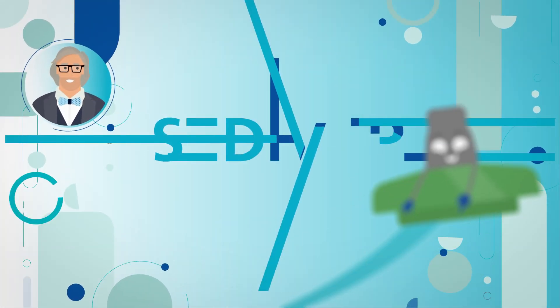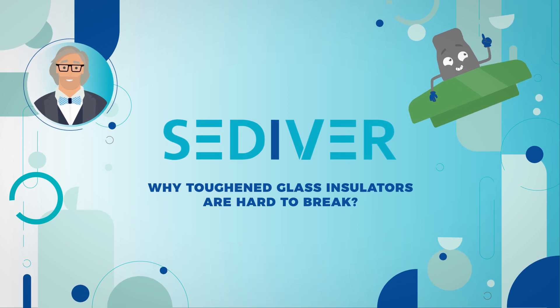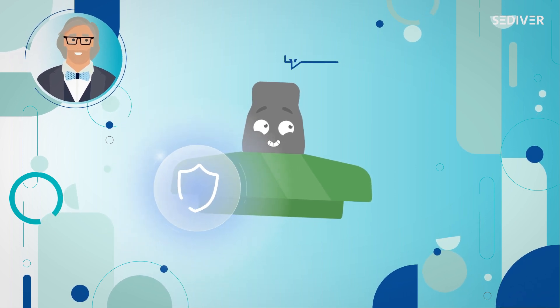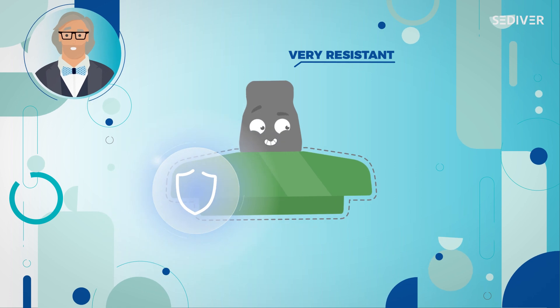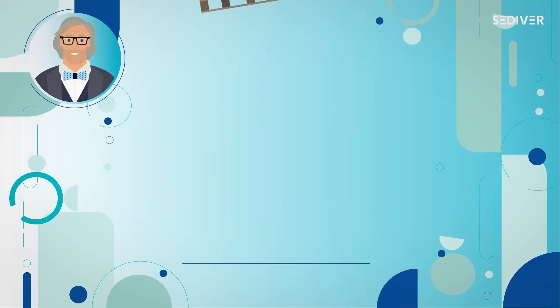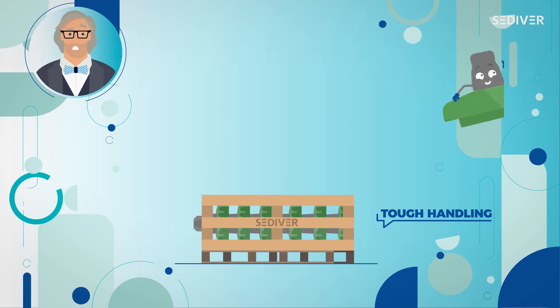Hi, I'm Jean-Marie Georges with Stadever. I'm with my friend Glassy and today we're going to look at the strengths of Glassy. Toughening makes the insulator mechanically very strong. The external compression imparted to the glass shell acts like a shield. The insulator will therefore withstand tough handling and will be easy to transport and manipulate.